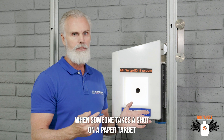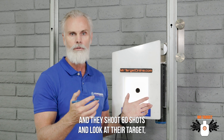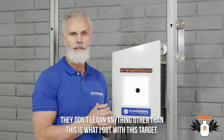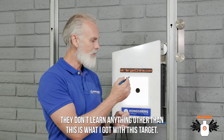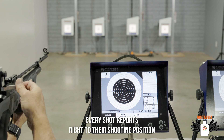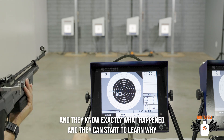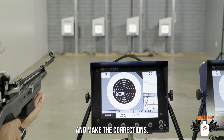When someone takes a shot on a paper target and they shoot 60 shots and go look at their target, they don't learn anything other than 'this is what I got.' With this target, every shot reports right to their shooting position and they know exactly what happened and they can start to learn why and make those corrections.